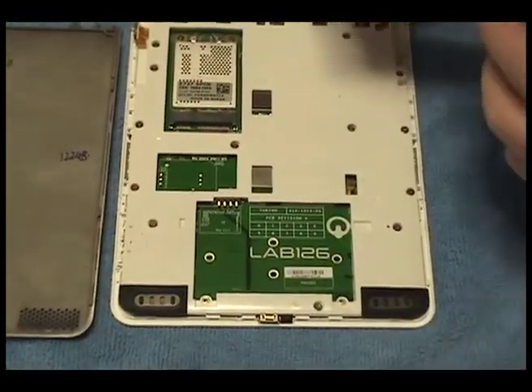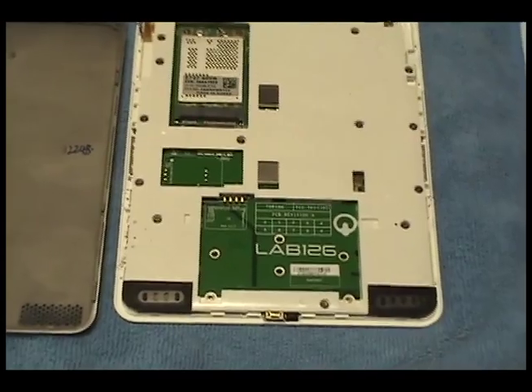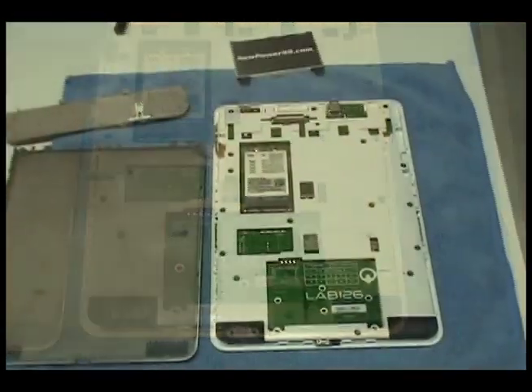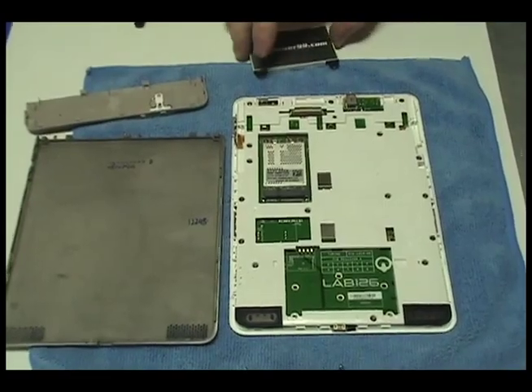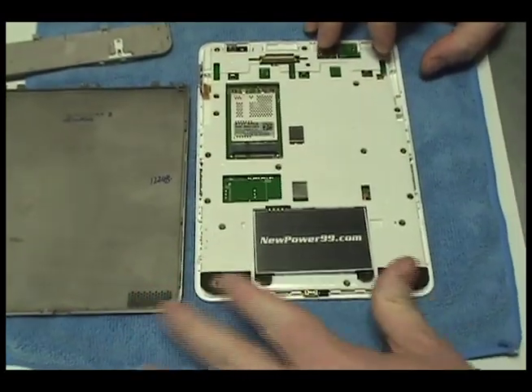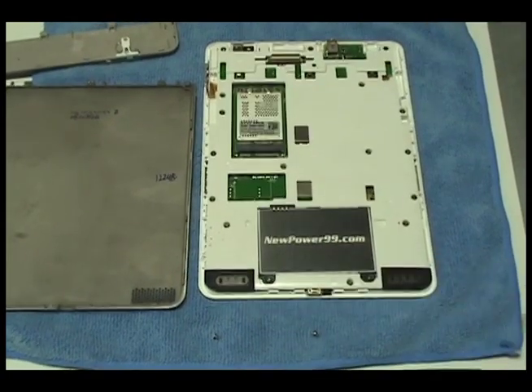Remove the original battery. Replace the original battery with an extended life battery from NewPower99.com.